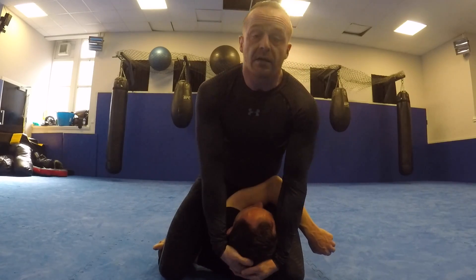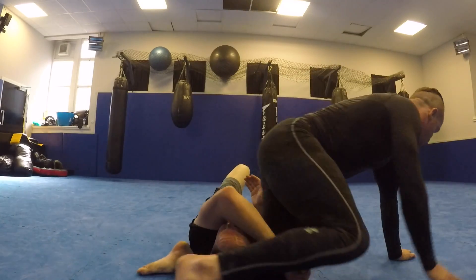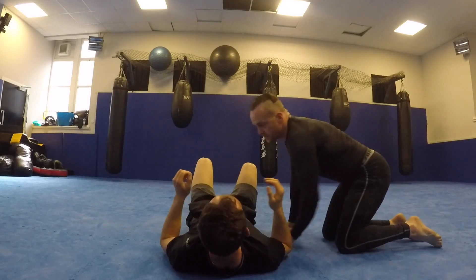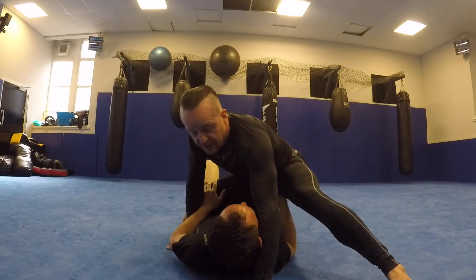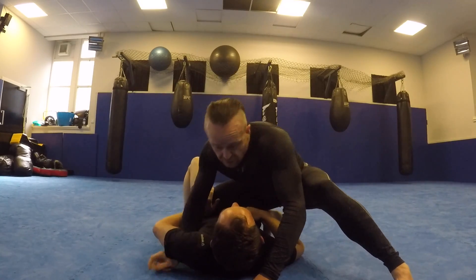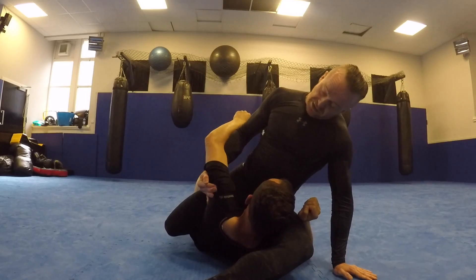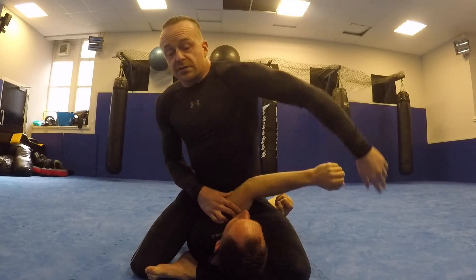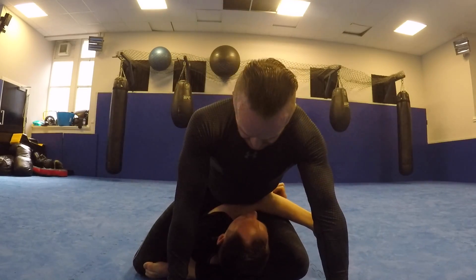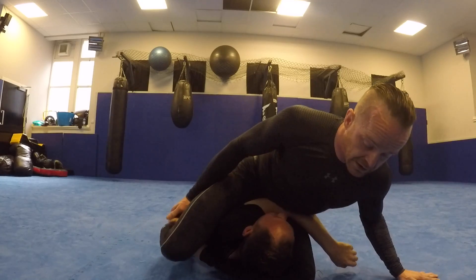Let's run it again from the top. Inside control, he gets his underhook, I fly up to knee-on-belly. I get my underhook, lift his arm — hand goes outside, swing it across. Look how I'm lifting his arm, bring it through, and look what lands next to the knee. I consolidate, pull his arm across, put my body weight on the back of the elbow. He's trapped in this position. I take my weight onto this knee, grab the blade of my foot, close the triangle.